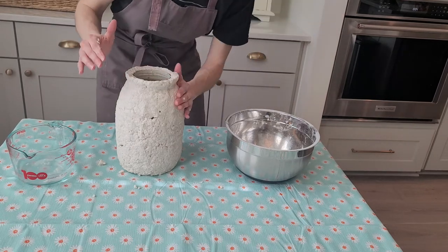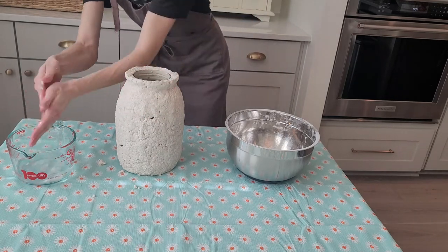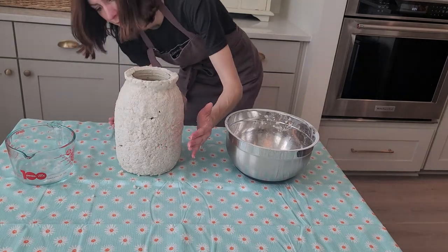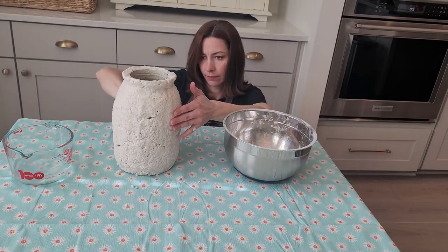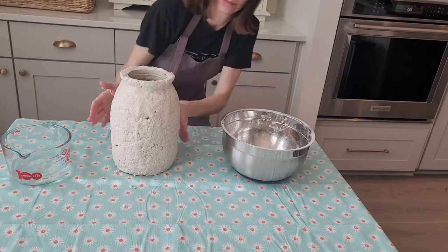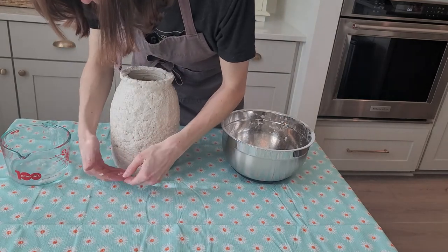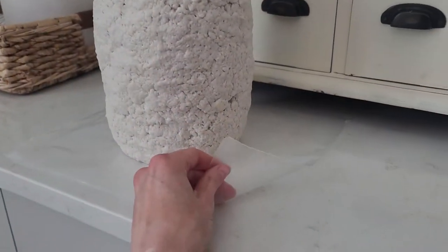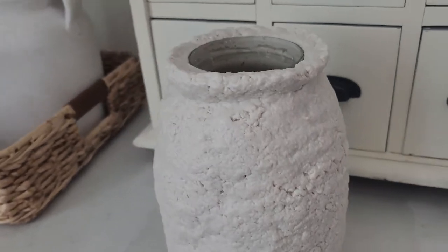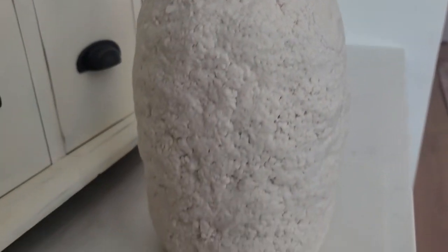I like the lumpy bumpy look — I wanted it to look like a Mediterranean pot. You can paint this, or leave it in its natural neutral color which is really nice for a neutral palette. These make great vases to give away; you can recycle jam jars, pickle jars, spaghetti sauce jars — whatever you want — for a really cool vase on the cheap. I placed the jar on wax paper for the drying portion, tried to get the top as even as I could, and now we just wait for it to dry.